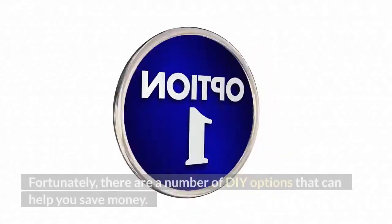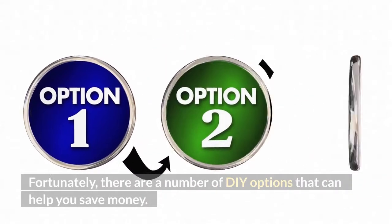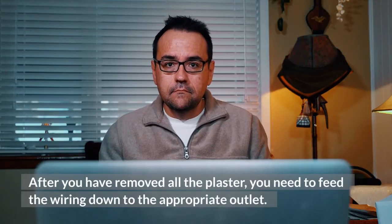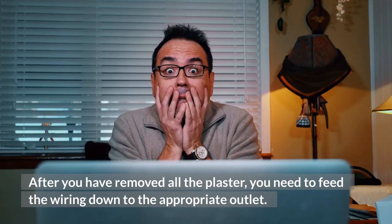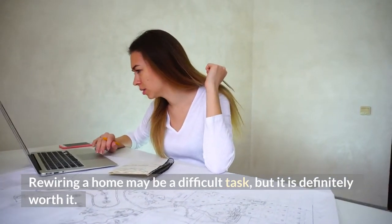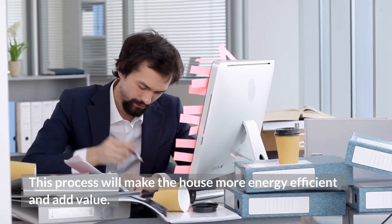Fortunately, there are a number of DIY options that can help you save money. Once you know how to rewire a house without tearing plaster, you can move on to the next step. After you have removed all the plaster, you need to feed the wiring down to the appropriate outlet. Rewiring a home may be a difficult task, but it is definitely worth it, as this process will make the house more energy efficient and add value.